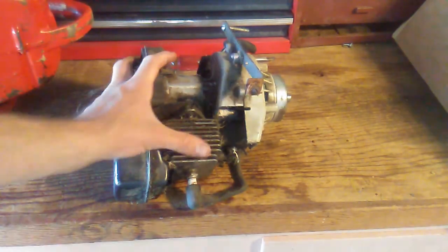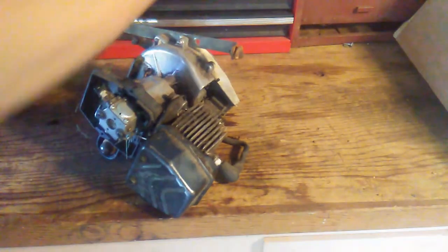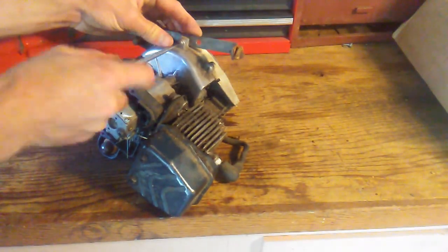The first thing I'm going to try is stealing a recoil unit off of another engine — this is an engine that we are not using and has no purpose.